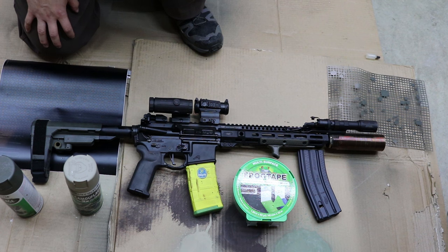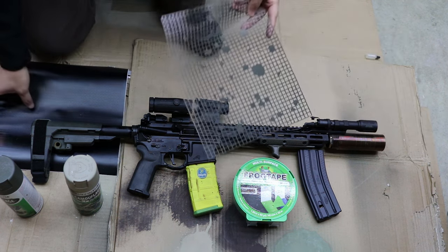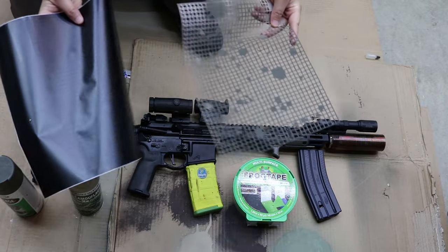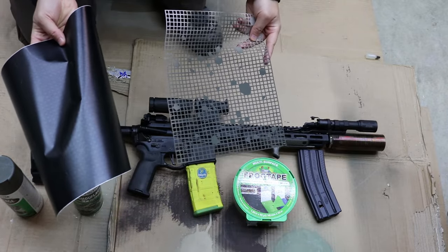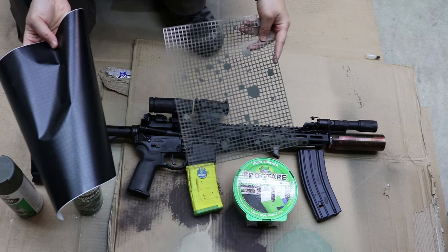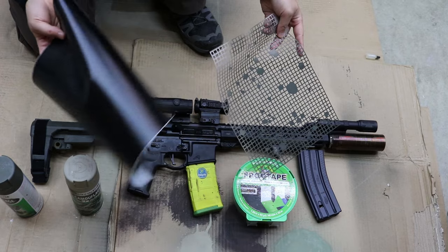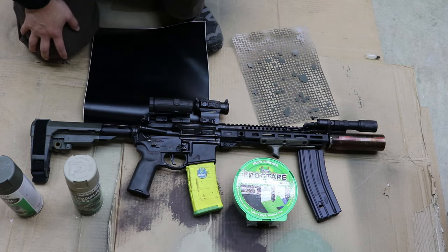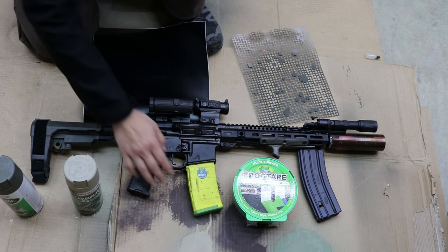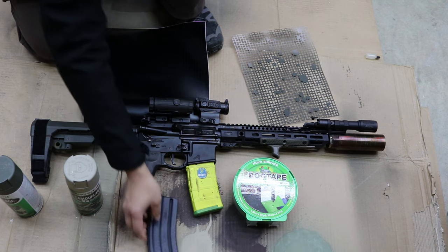Another thing you'll need is stencils. My wife is pretty crafty and she figured out how to make stencils with paper, stickers, or vinyl stickers. You'll also need the rifle itself and a spare magazine that you'll probably be painting on.